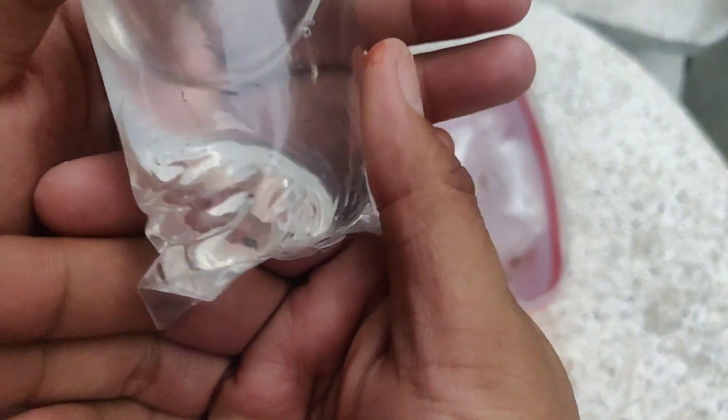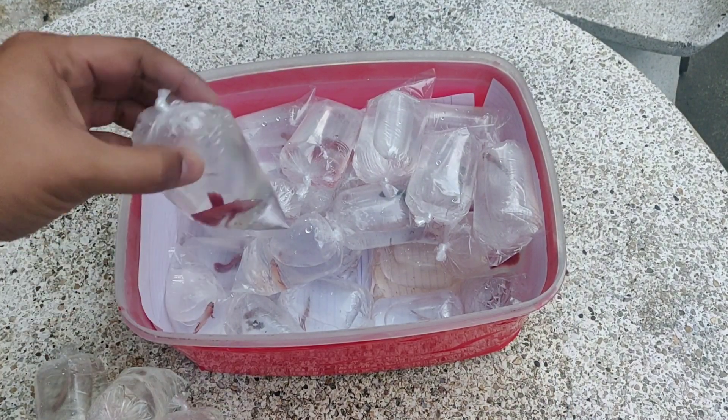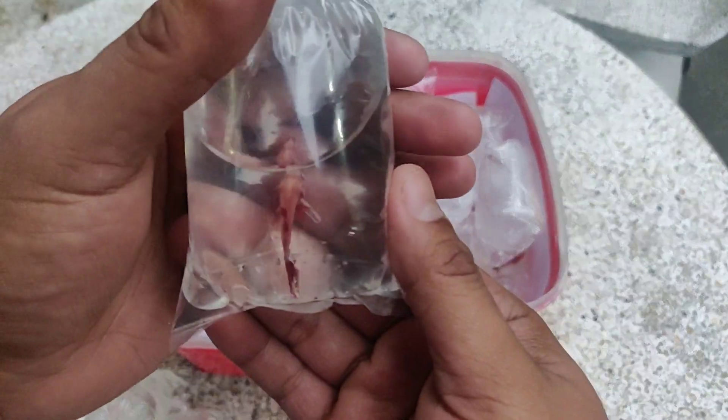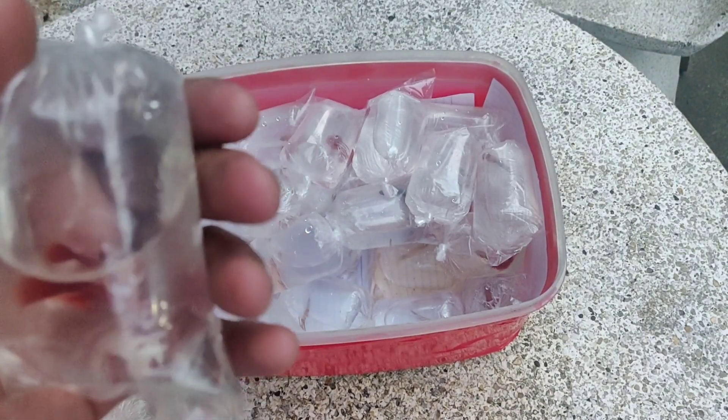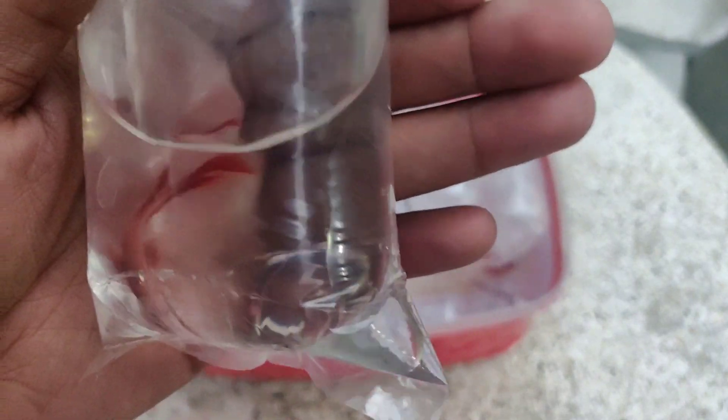Ito guys is female na candy, wala pang kulay, molding pa. So ito half moon na red — junior. Mga kakeepers, junior na super red half moon. So igroom pa natin ito mga kakeepers, medyo maliit pa.